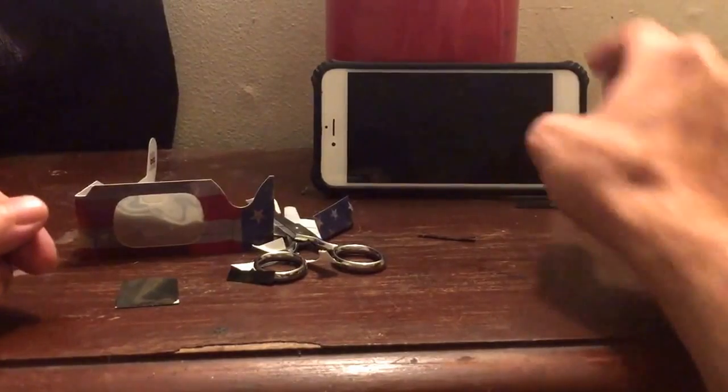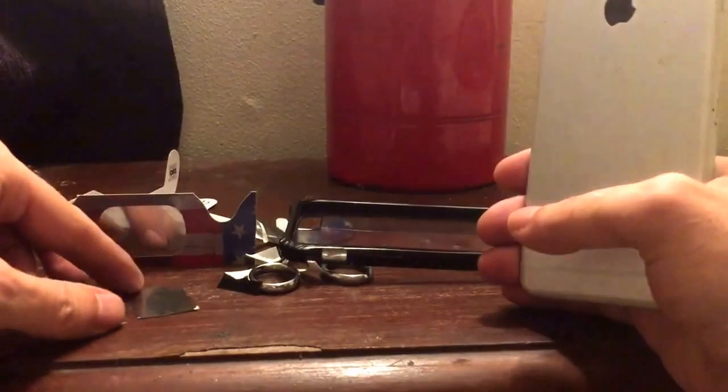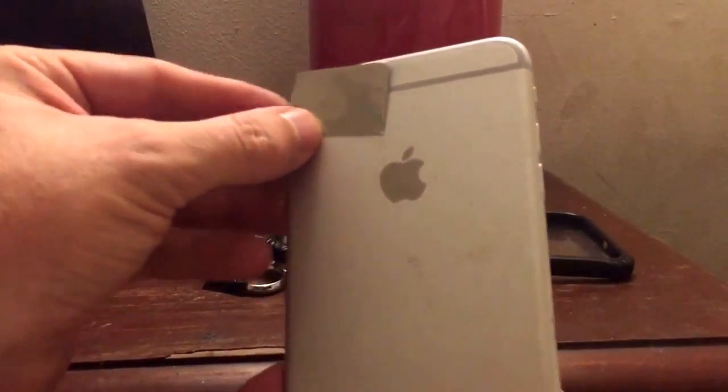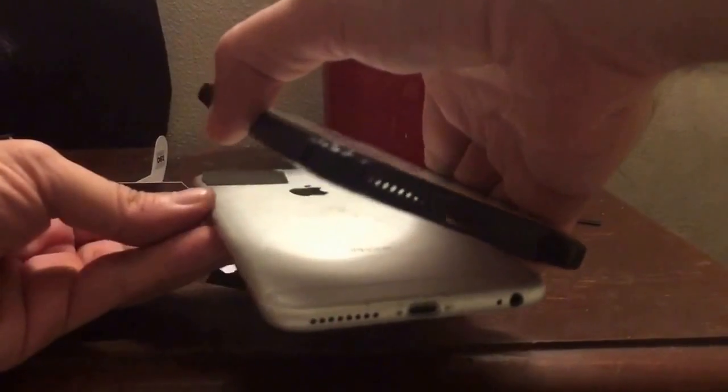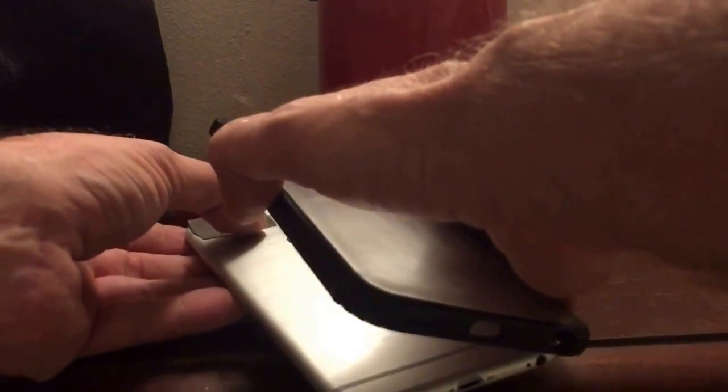We're going to lay this down. I'm going to take this phone, unplug the power — it has a case on it, so I'm going to take the case off. If you don't have a case, that's fine — you can just use a little piece of scotch tape on each side. What I'm going to do is place this filter black side down over the camera like so, and then put the case back onto it. Alright, got it positioned. There we go — we have our filter installed, and it's really that simple.